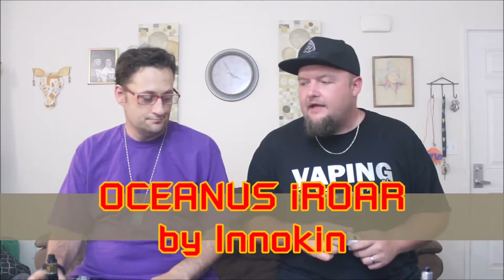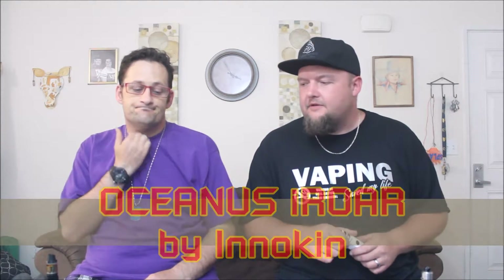Hello and welcome back to Overdose Vapes! We're doing something really special today, something that me and Josh have been using for about a week. We're both really, really big fans of this device. This time, more than any other time, they have really, really gone above and beyond with this device.